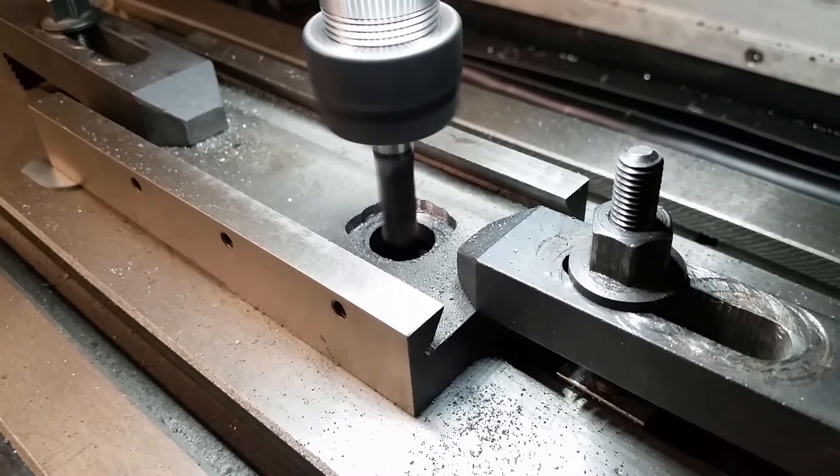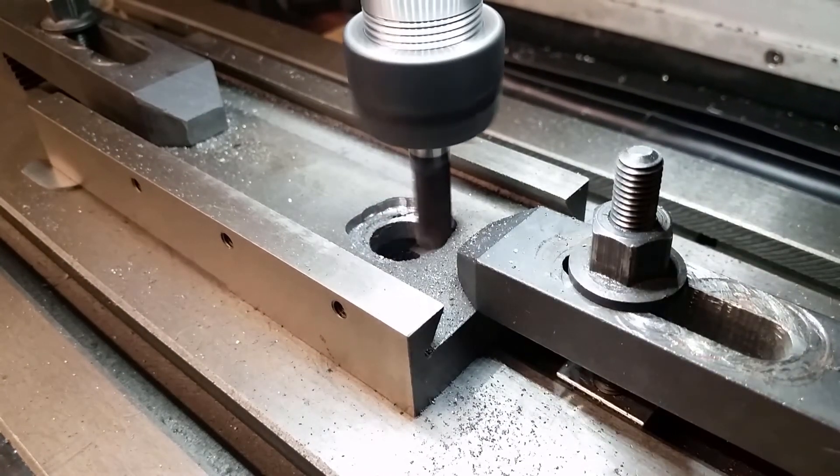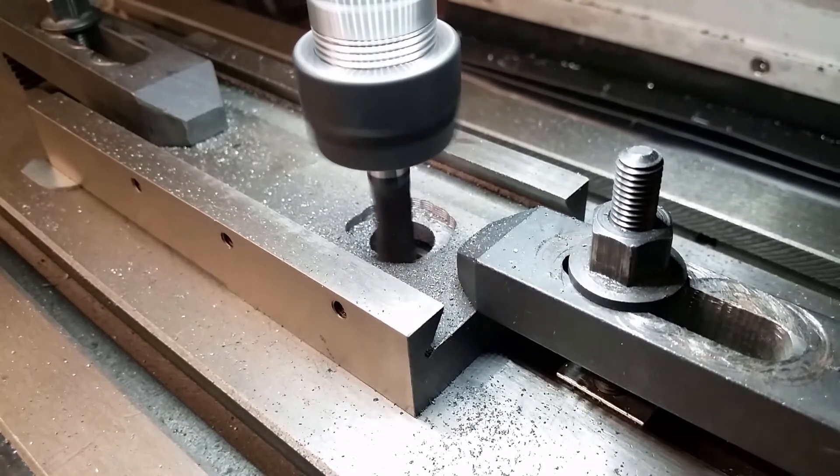I am milling this way too carefully and could have done it in one go, but better be careful than sorry. A screw-up could be expensive because a new top slide won't be cheap.